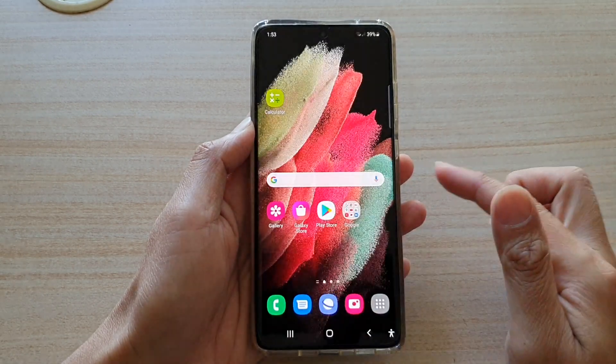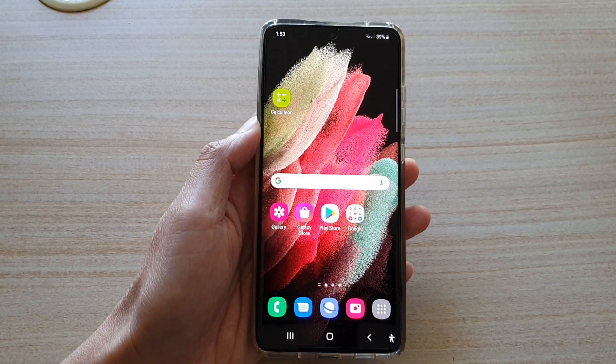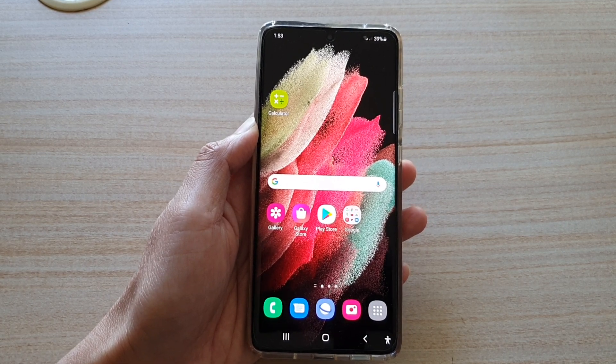You can tap on the home key to go back to your home screen. Thank you for watching this video — please subscribe to my channel for more videos.